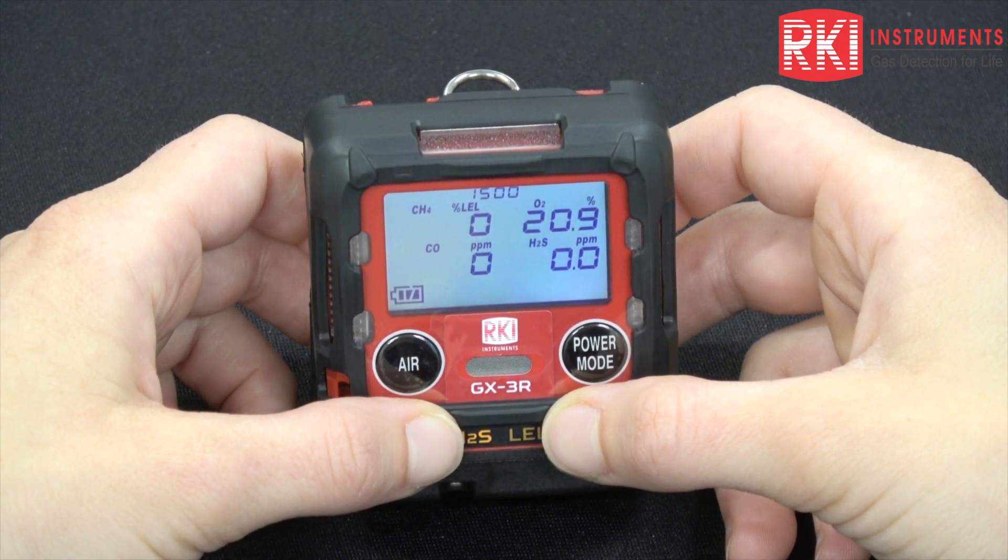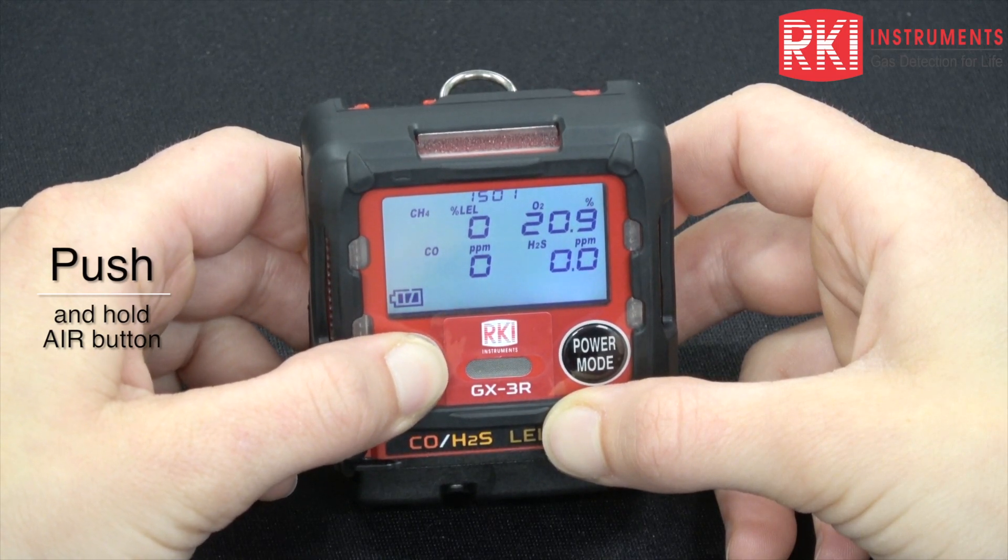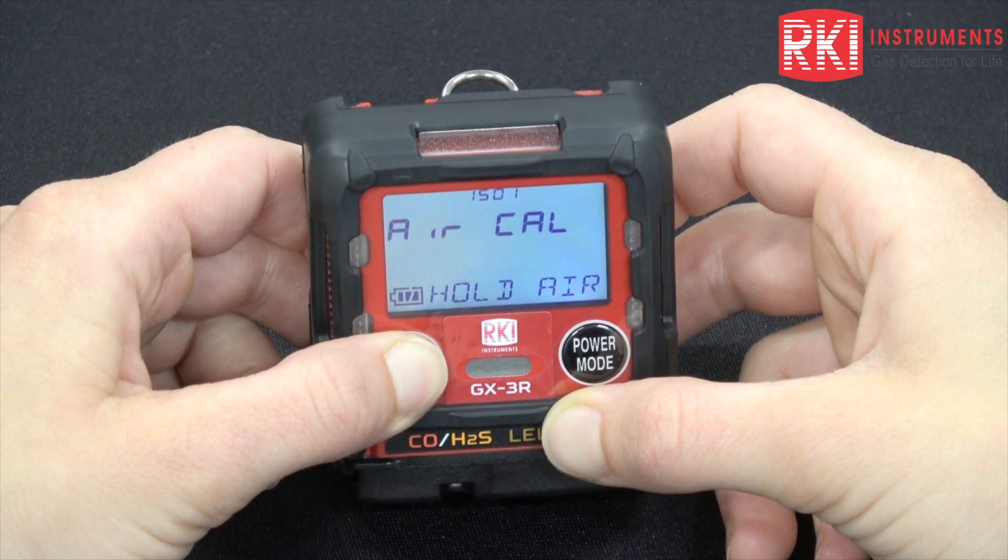To perform a fresh air adjust from the normal operation screen, you would just push and hold the air button until it tells you to release.